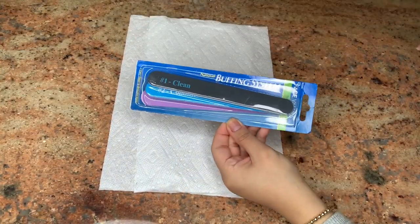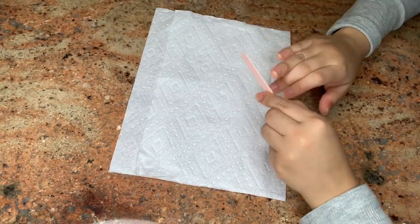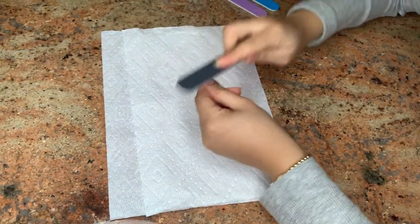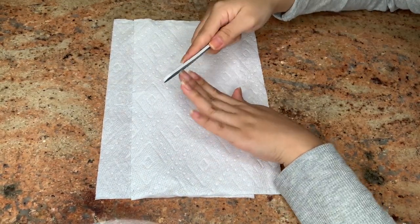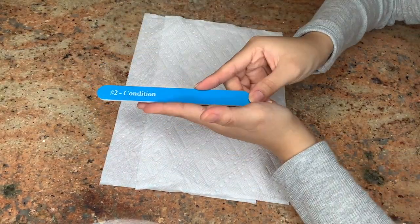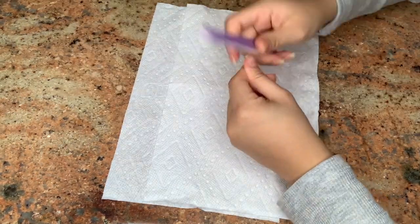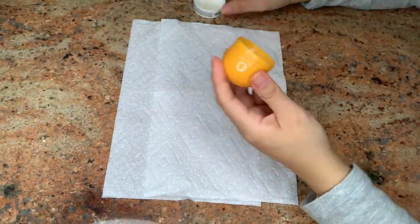Once I'm done, I use my buffing system — this one is from Face Value and it's very inexpensive. You can also just use a filer; it is optional to buff your nails, but I feel like you have a better base when painting because they are smoother. Here I'm filing my nails, then doing the first step which is the cleaning method — it removes any bumps or ridges. Next is the conditioning part, which helps your nails be well-nourished underneath your nail polish, especially if you want them to stay intact and not break. The last step is the shine, which gives your nails a shiny coat before you polish them.